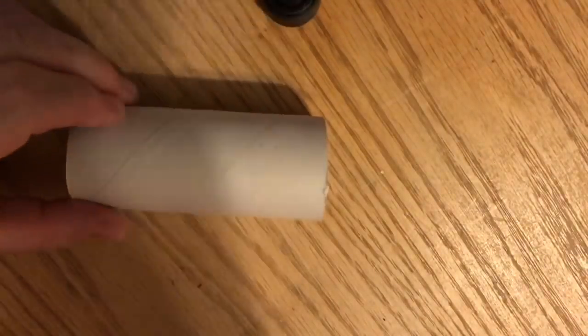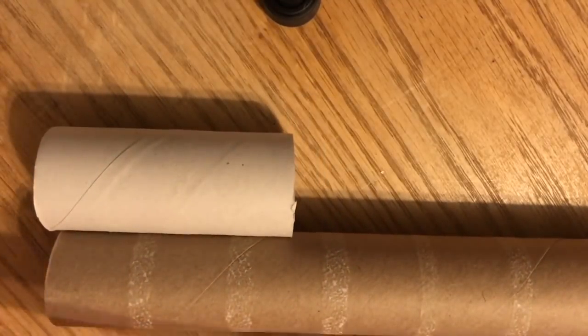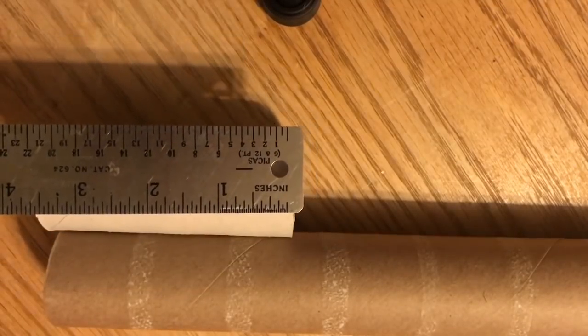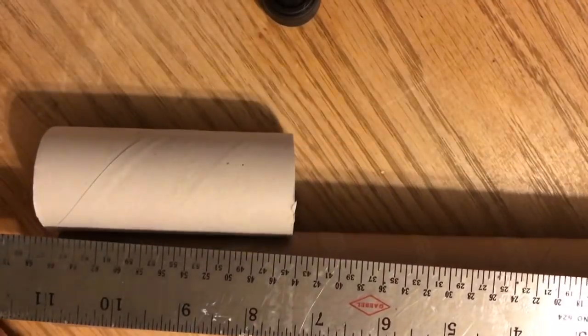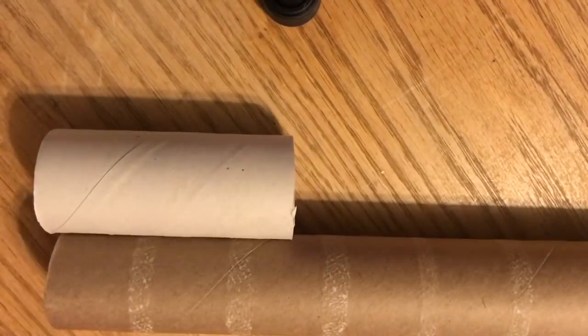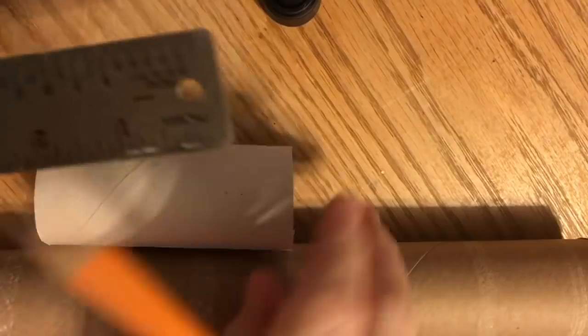The first thing I'm going to show you up close and in real time is how to cut the tubes and determine the size of them. I have seen these on Pinterest made with Pringles cans or pirouette cookie cans — basically tall cans, which you could do as well. This is just a way to recycle cardboard tubes.